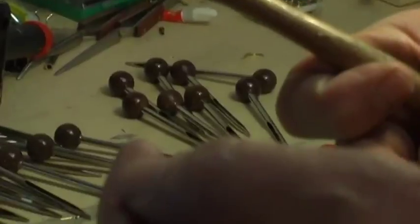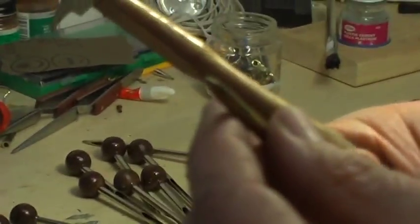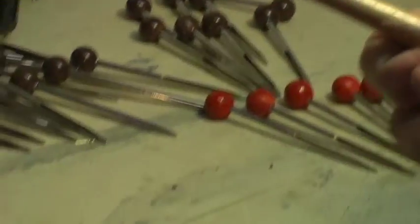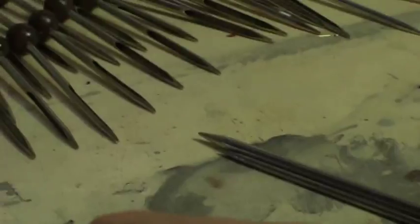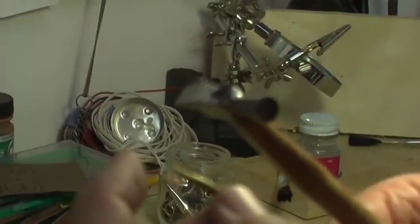That's the way grip fids had been made when Lou first started being interested in ply split braiding. Those tools are not perfect for the task — they tend to have a burr at the tip where the tube is closed, and they tend to be very laborious to make, take a long time, and are not very reproducible.